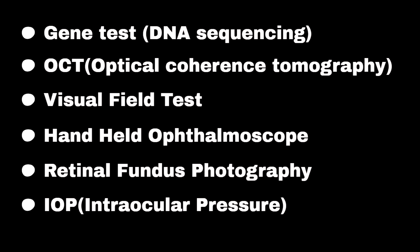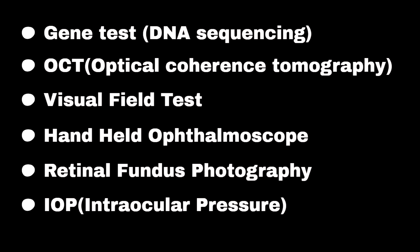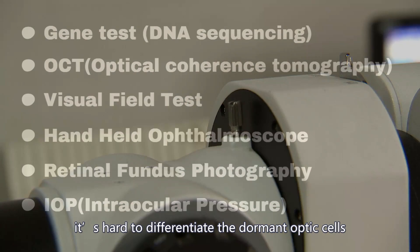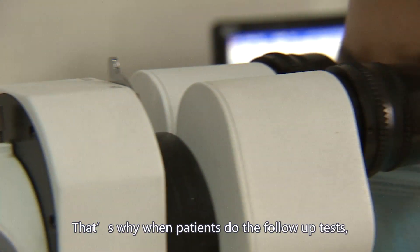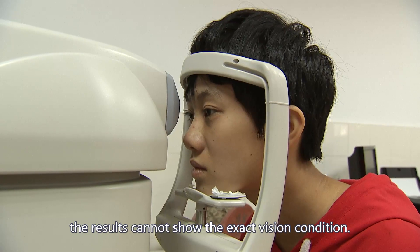The above list of tests is the most important to confirm a diagnosis of RP. However, if the optic cells are in a dormant state, it is hard to differentiate the dormant optic cells from the healthy ones. That is why when patients do follow-up tests, the results cannot show the exact vision condition.